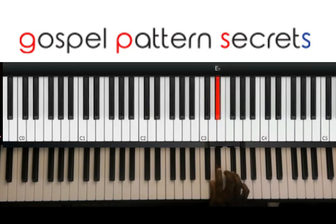E flat down to D, back up to E flat. So: E flat, E, E flat, D, E flat, A.